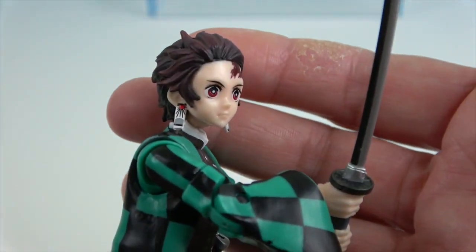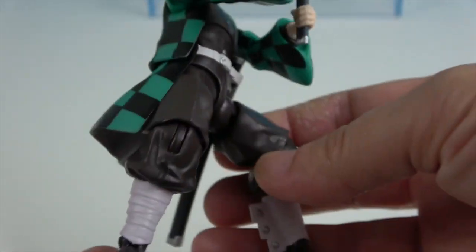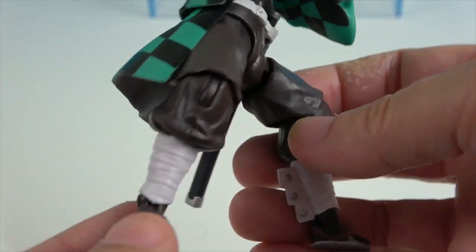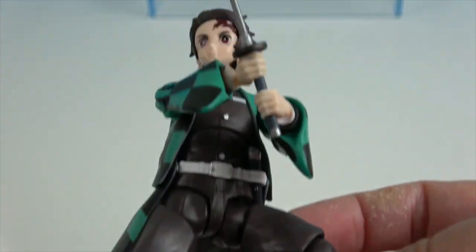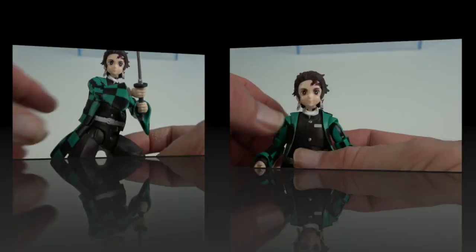He has earrings on both sides — very cool, very cool looking figure. Really awesome. There's the sheath hanging down, which is really cool. I'm going to let you go ahead and show off his articulation.